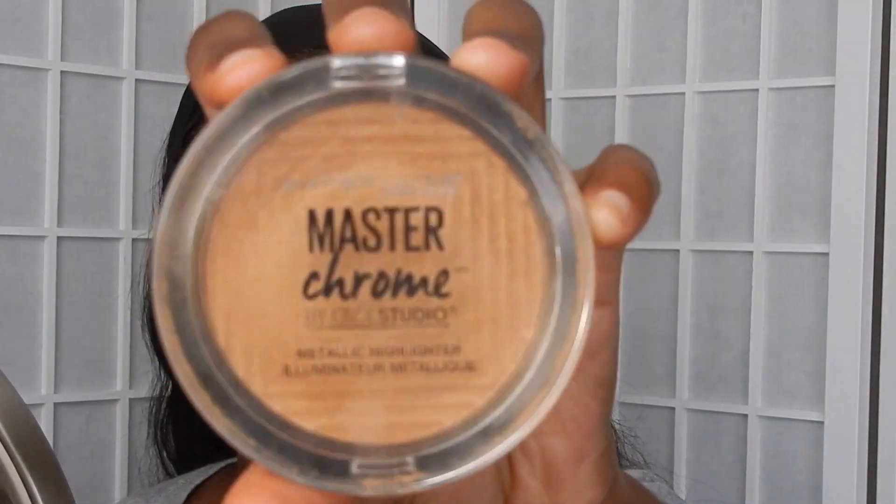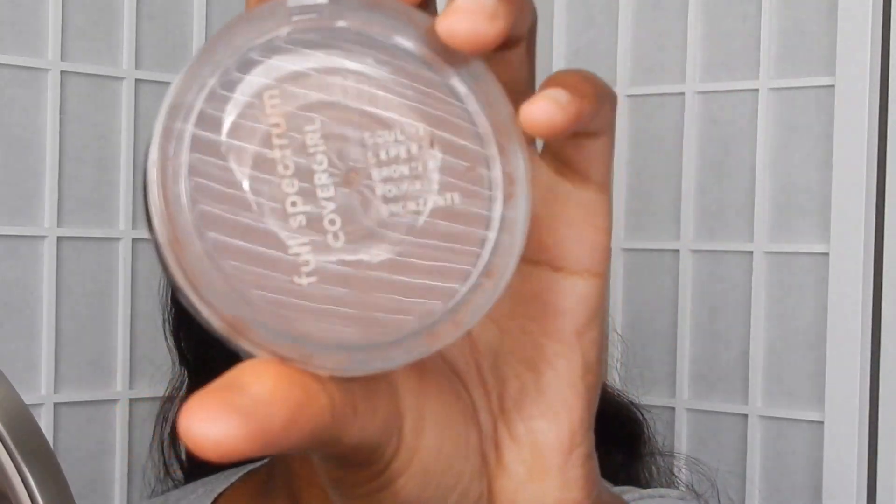I'll be highlighting my nose and cheeks with the Master Chrome Highlighter in the shade Molten Topaz. And I'll be using the CoverGirl bronzer in the shade Ebony. I'm still waiting on my bronzer from Makeup Revolution — I can't wait to use it. But until then I'm still using this CoverGirl one.